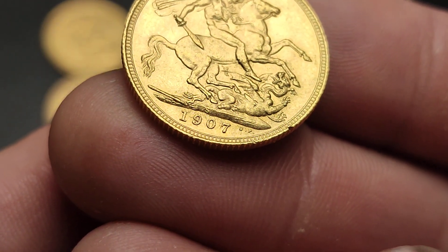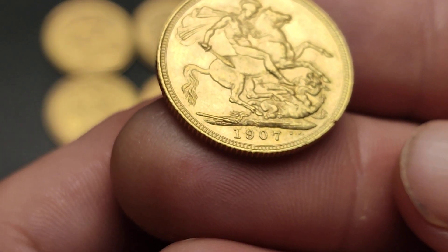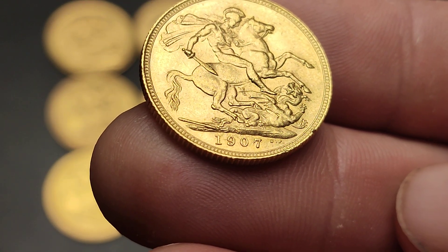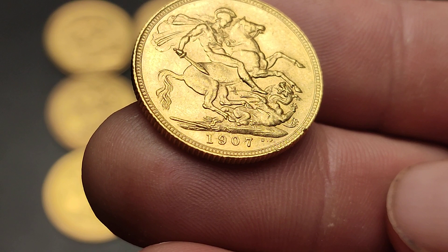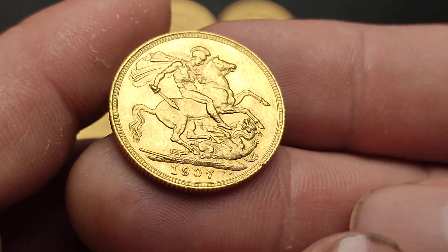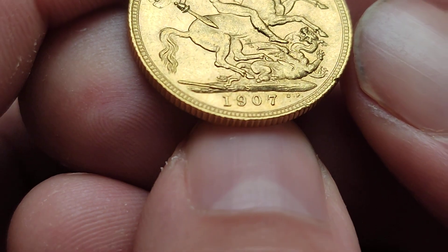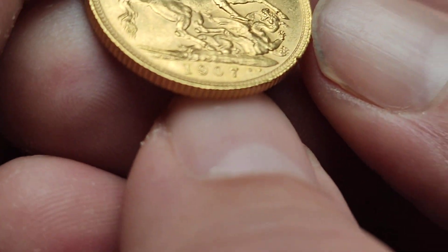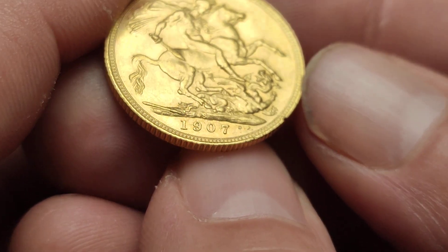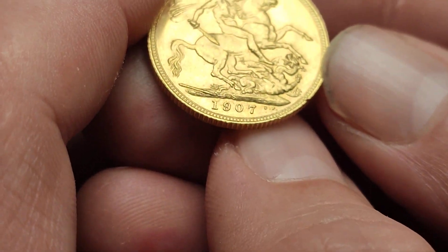We have here the 1907, and if you look just above the nine and the zero-zero — what is like the earth in this picture — you'll see there's an S there. That is S for Sydney. When you're looking for mint marks on your coins, you need to sometimes tilt it, just play with the light a little bit. You can just see there — if I tilt it that way you might not see it as well. So just give it a little tilt in the light and you'll see.